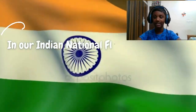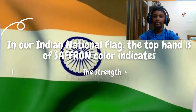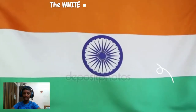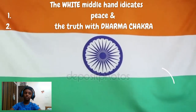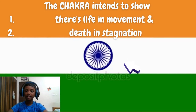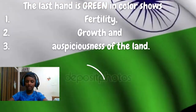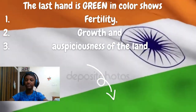In our Indian National Flag, the top band of saffron colour indicates the strength and courage of our country. The white middle band indicates peace and truth, with the Dharma Chakra. The Chakra aims to show that there is life in movement and death in stagnation. The last band is green in colour and shows the fertility, growth, and auspiciousness of the land.